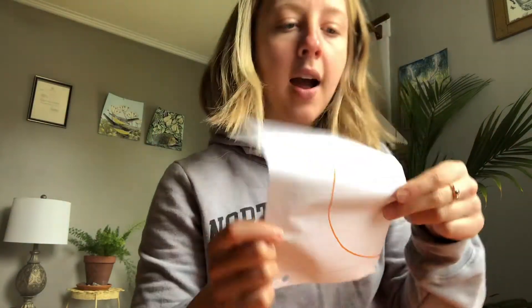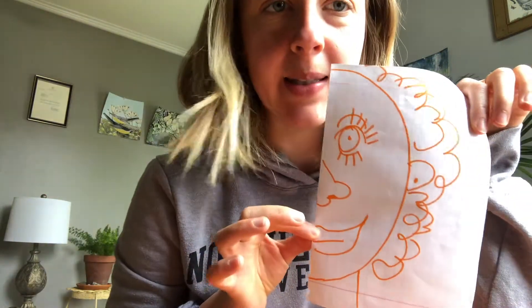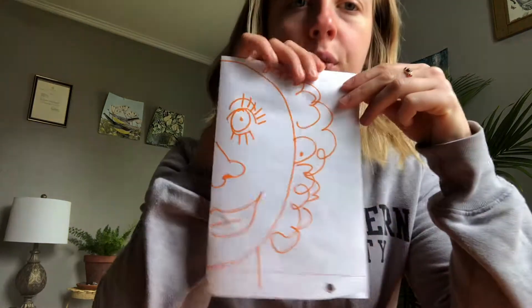I'm gonna draw my side - bear with me here. Okay, this is my side - I made her extra fancy! And I'm going to have my partner draw his side. He did his best and I don't know what his side looks like. So here we go - the reveal!